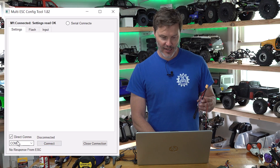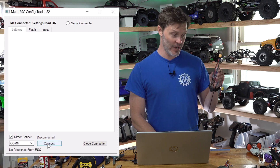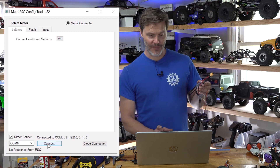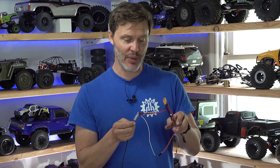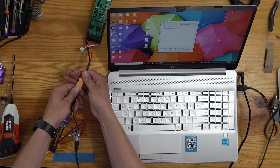As you can see right here, I have the checkbox for Direct Connection checked. That just makes it so we know only one ESC is connected and it should be fine. Now that we've got it connected, I have my signal wire plugged into our FTDI chip, and I have the common ground also in this chip.